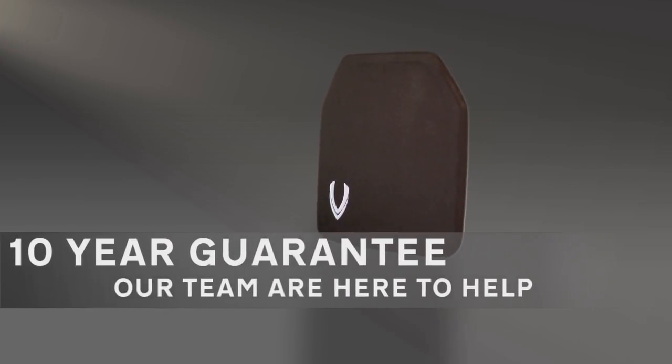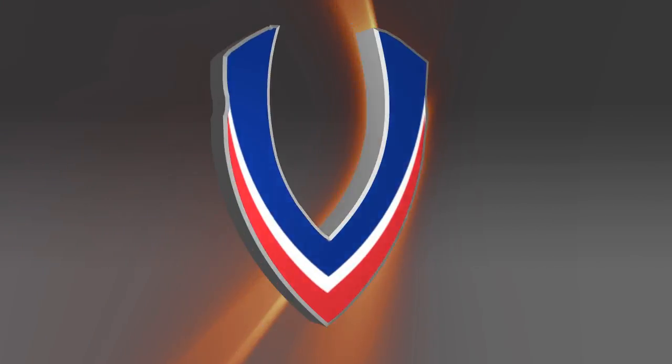Ten-year guarantee — always here to help at Vesguard UK.